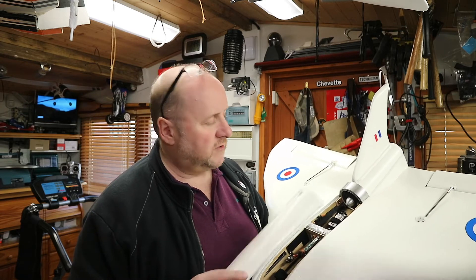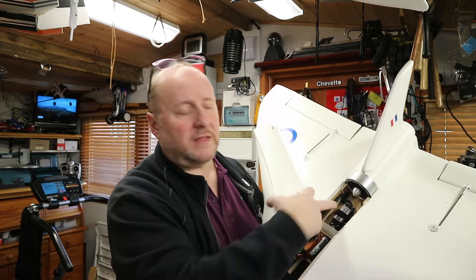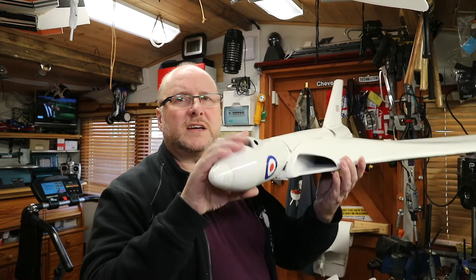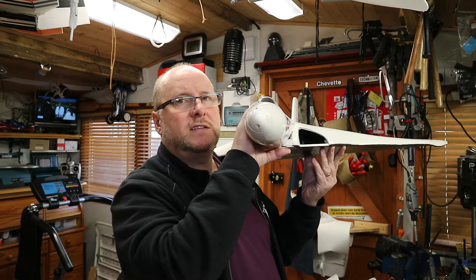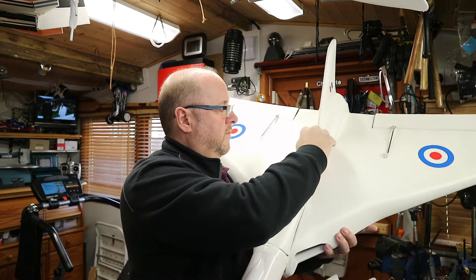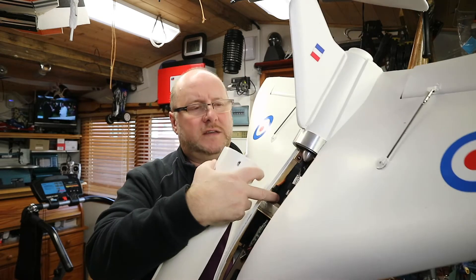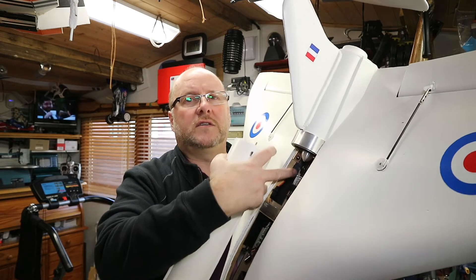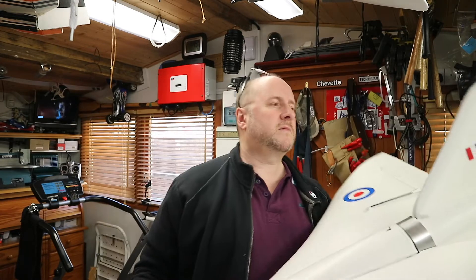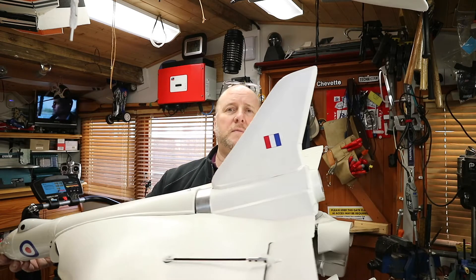I've set the EDF motor in the back with the speed controller in the path of the air. What I did with this one is I enlarged the air duct intakes. The air is drawn in with the EDF through there, and then comes through either side through these large openings. I've allowed a ducted path to bring the air through pretty much, with a very slight vector upward.